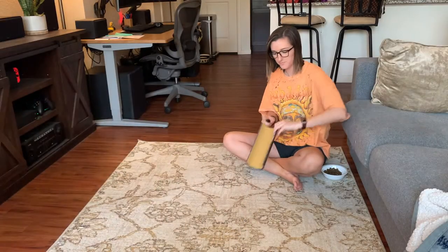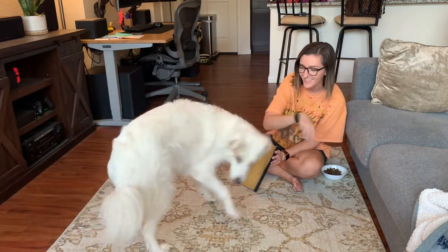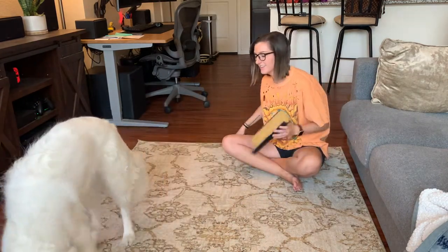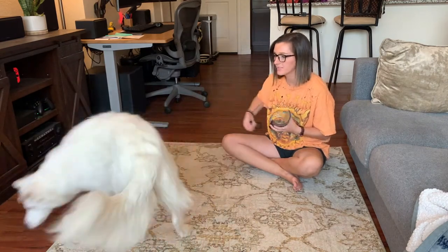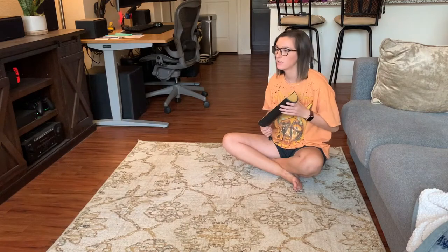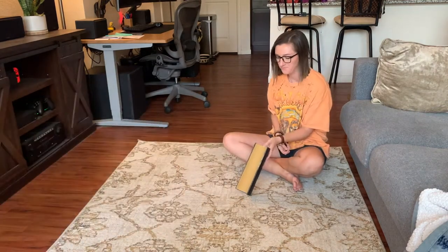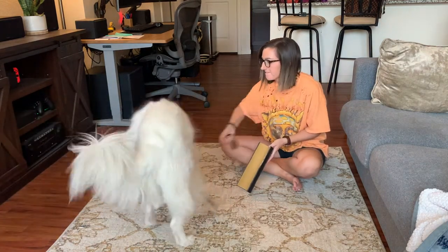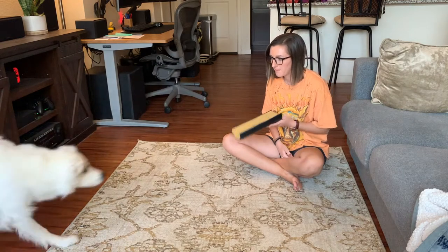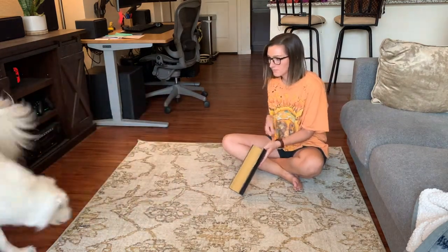This is our first training session — the very first time introducing the scratch board to Wrigley. What you're going to want to do is initially click and treat for any interest in it. It's going back to those shaping concepts from my other videos. I'm just clicking and treating her for basically walking up to it and being interested. Wrigley has a tendency to offer her paw for a lot of shaping activities, and she started to paw the thing literally right away.